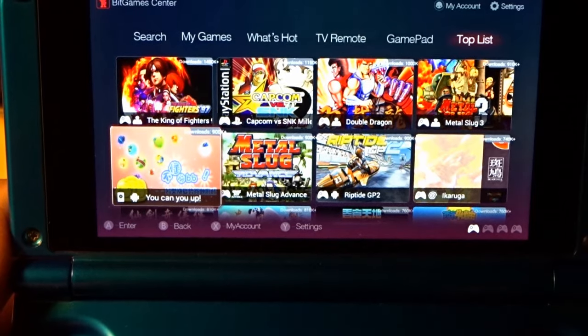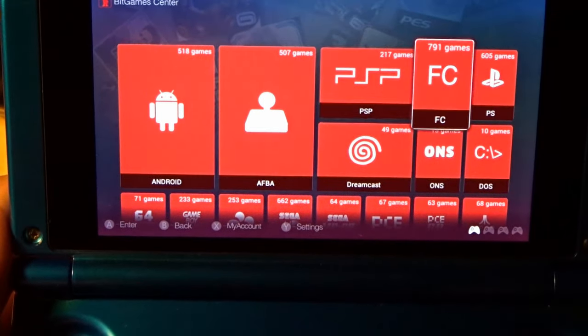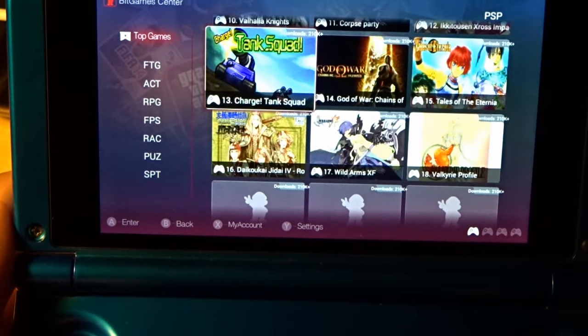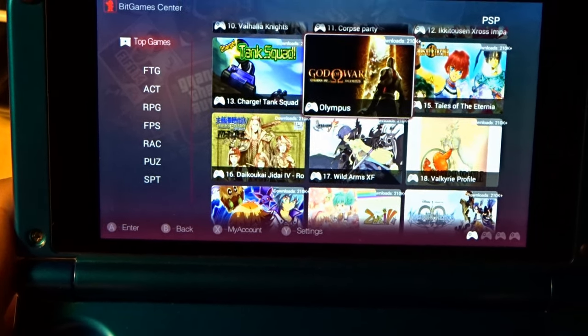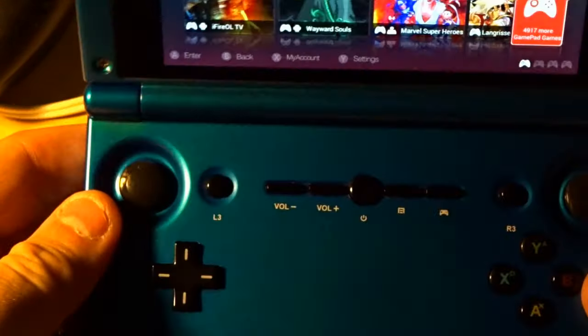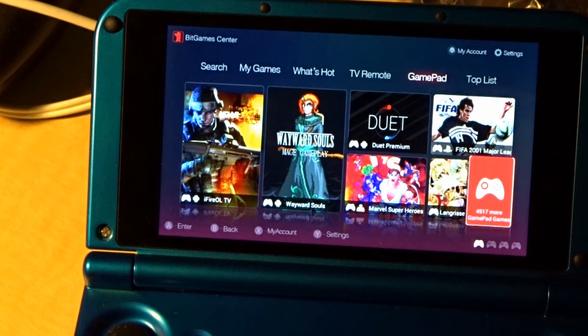Under PSP for example there's a huge library available for download — Ridge Racer, God of War, you recognize the games. It's just a couple of clicks and the game is here and ready to play. This device also accepts external controllers via OTG. So you can plug it into your TV, plug in another controller over OTG, and you've got a multiplayer console to play in a hotel room or wherever.